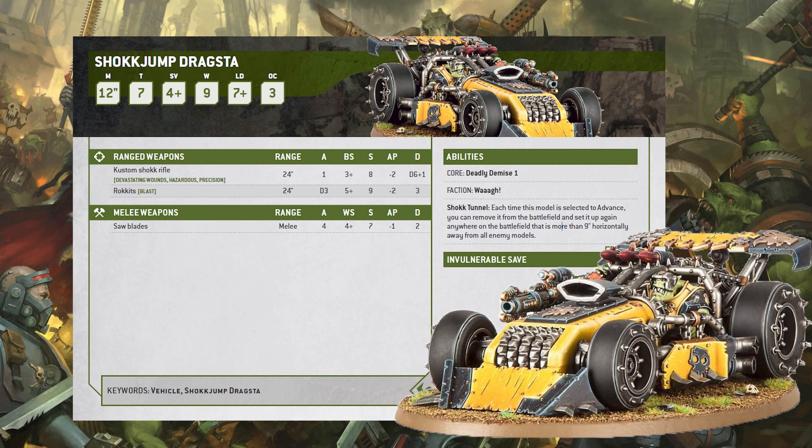What's up guys, welcome back to Print Hammer. We are doing another 40K model spotlight today — we are looking at the Shock Jump Dragsta, one of the many Ork buggies, this one designed like a drag racer.